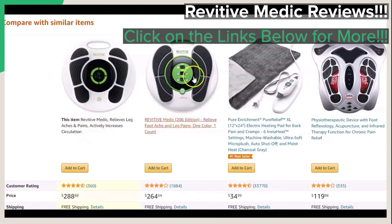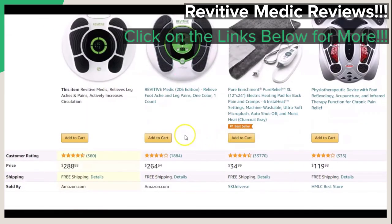What may also interest you is how this featured model compares with similar items. You can see the ratings of each of these and the prices for yourself. More can be found when you click on the links below in the video description to get to this particular page.